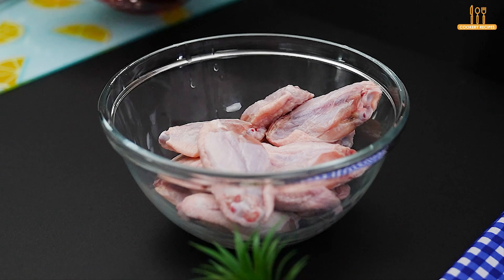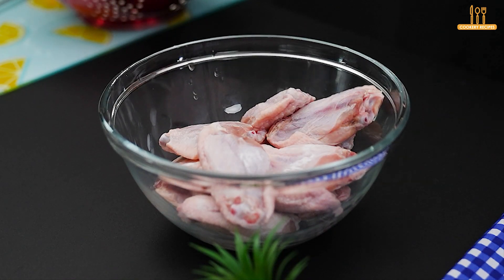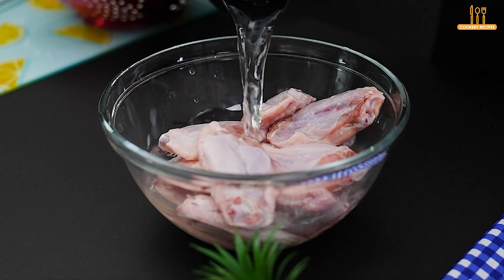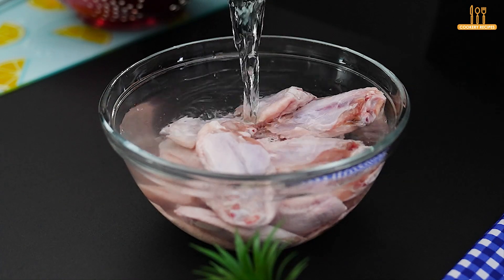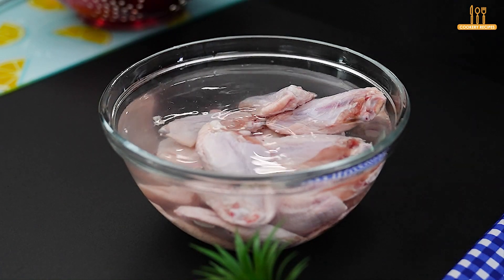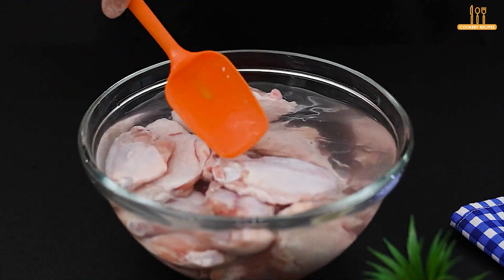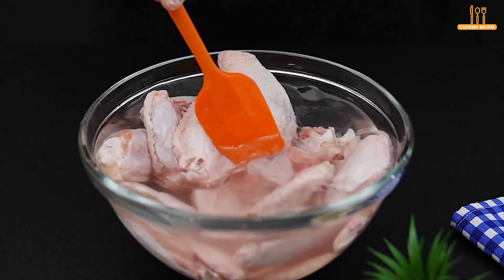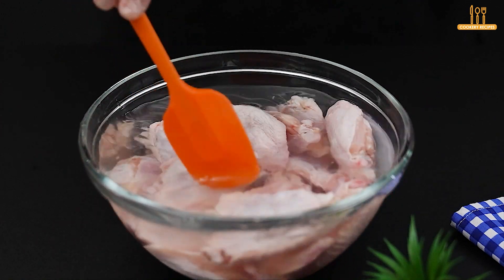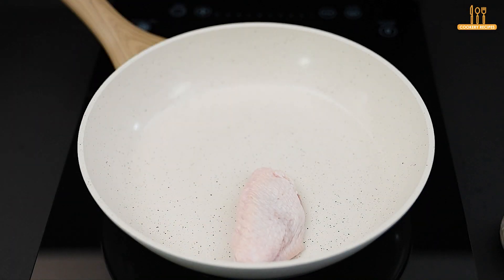We'll start our preparation with 800 grams of chicken wings. Add a teaspoon of baking soda and enough water to cover them. Mix well and let it rest for 5 minutes. Then rinse thoroughly with running water to eliminate any residue of baking soda.